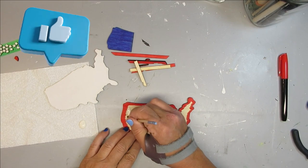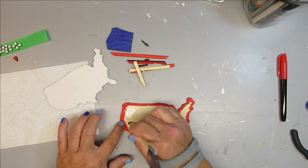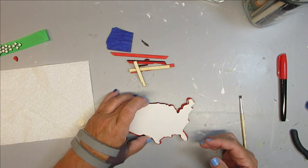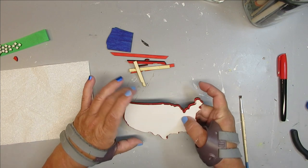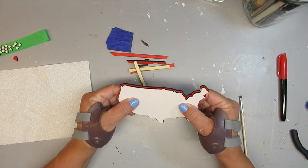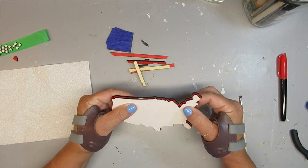I'm going to start assembling everything together and I'm just using a small brush to apply some wood glue. Both of these shapes look very similar but the one with the red border is slightly larger and that gives it a nice framed look. I really love that part of these.